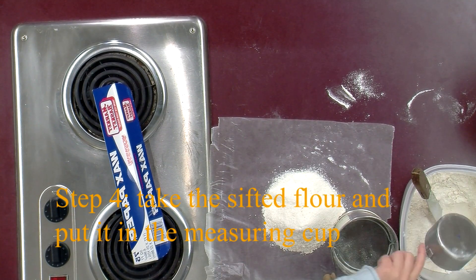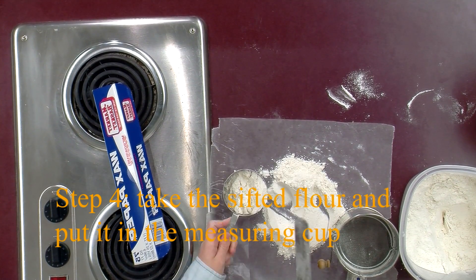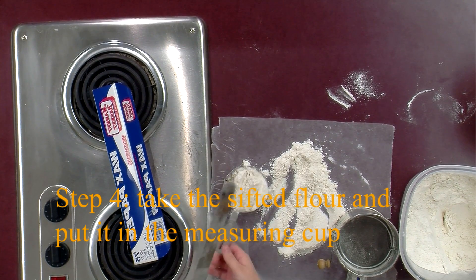Then you take your dry measuring cup again and your spatula, and you measure it so you will get an accurate measurement.